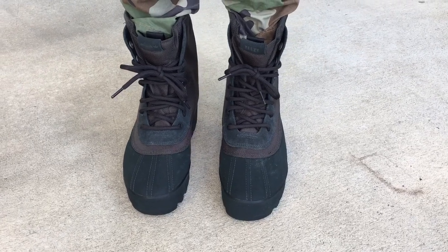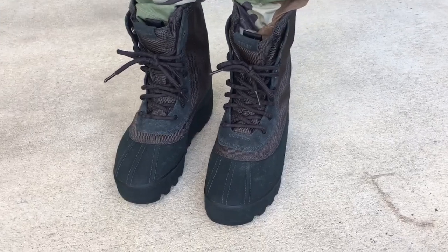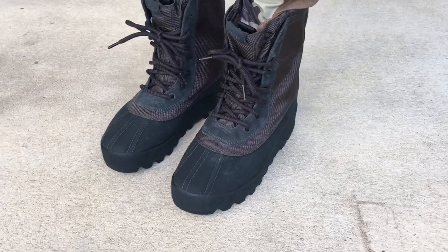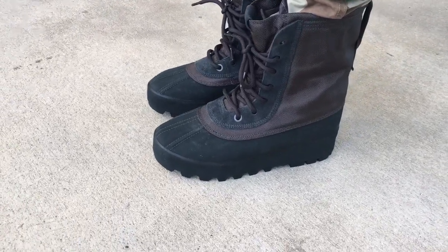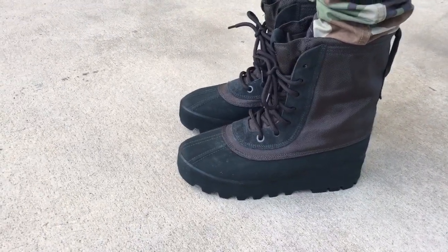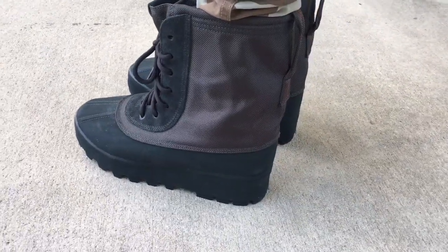What's going on YouTube fam? Today I want to give you guys a look at the Pirate Black Yeezy 950 Duck Boots. If you've been following my channel for a while, you'll see that I copped the Moonrock colorway, and I have the Chocolate Brown colorway and the 950 Duck Boot also.